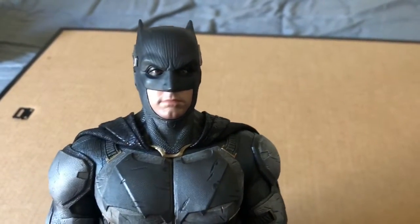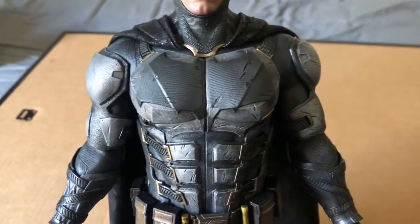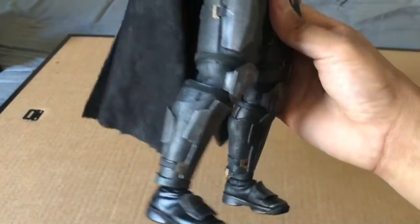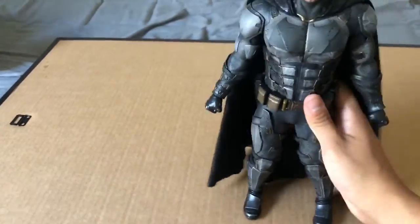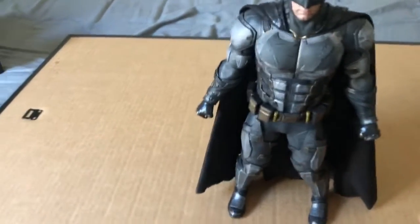Here he is again — Batman. Those eyes, bro. He's even got his little chubby cheeks. This is freaking amazing, honestly. I love this figure. Too bad he's not gonna continue being Batman, but at least we got this dope suit out of it.